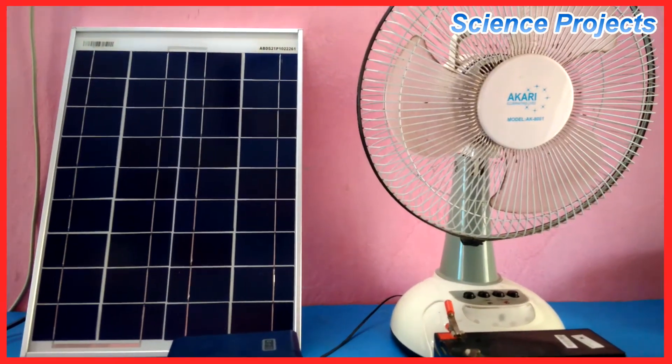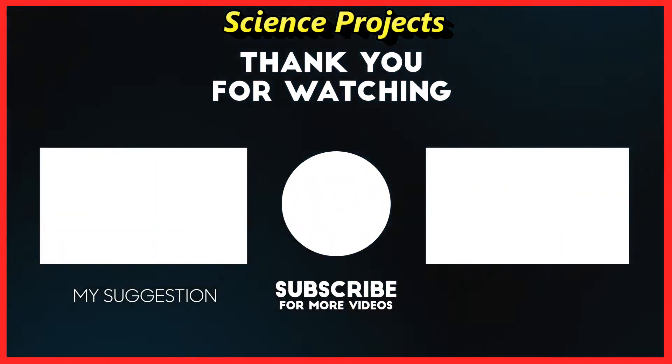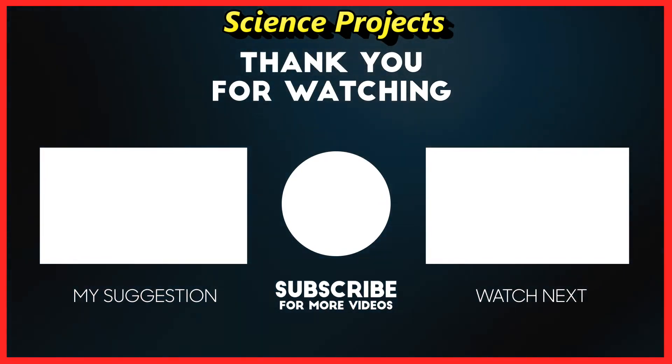We set up the charger controller. You can get any help with your charger controller. We are going to do a light transition. Bye-bye.